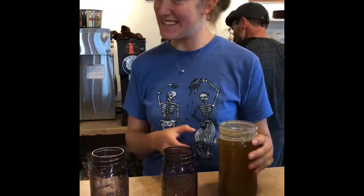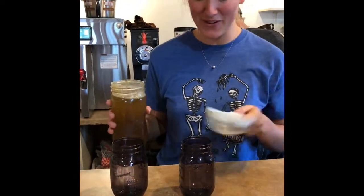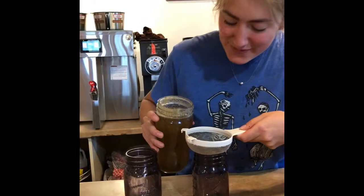The shirt is blue, that means it's the next morning because I changed. So what we're gonna do is take our handy dandy strainer and our lavender syrup that we made last night — our lavender syrup! — and we're gonna pour it really carefully.